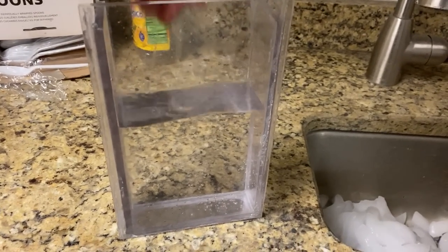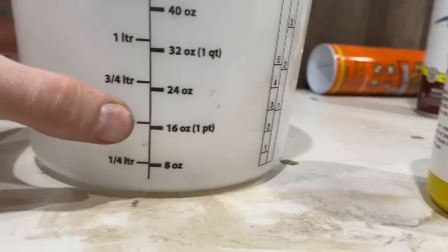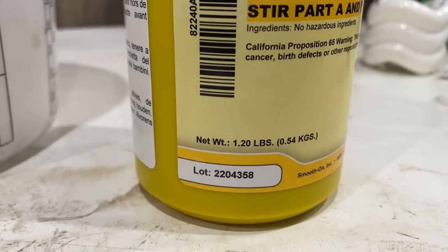Okay, that's how much silicone we need. We need about 32 ounces, so half of that is 16.